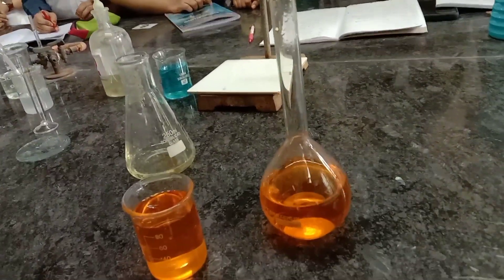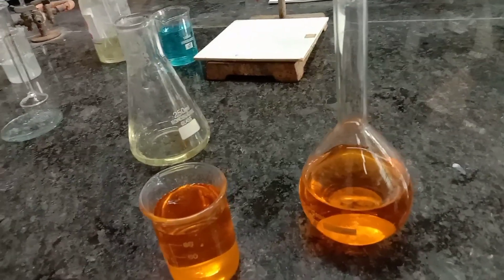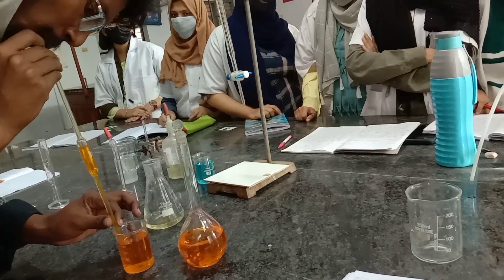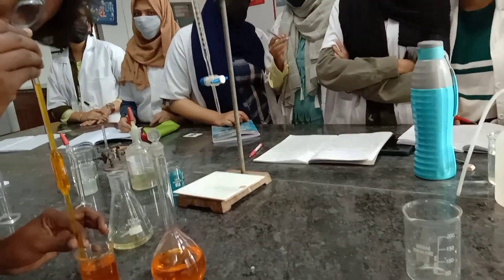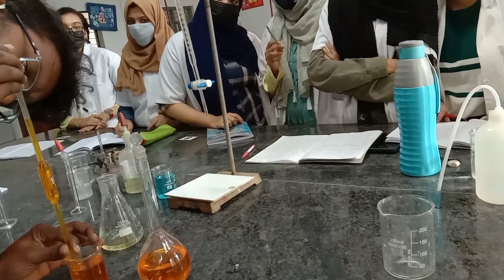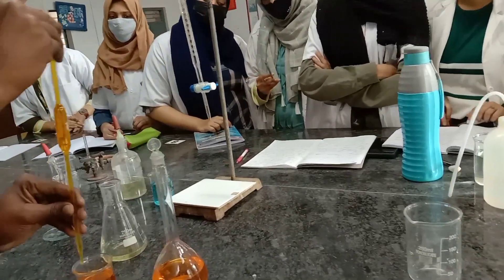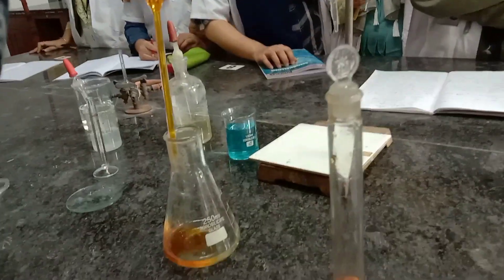We are not supposed to directly pipette out from the volumetric flask. Transfer some solution into a small beaker and from this, pipette out carefully 10 ml of standard K₂Cr₂O₇ solution. Here also, the upper meniscus has to be checked. Transfer this 10 ml into the conical flask.